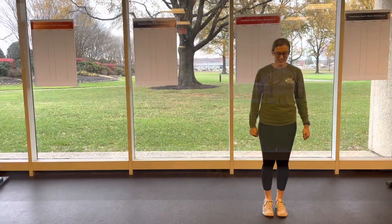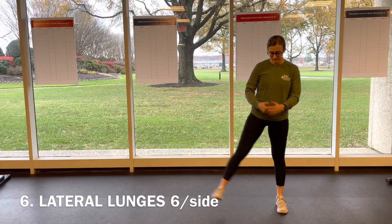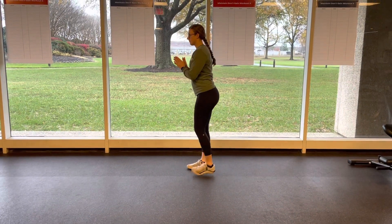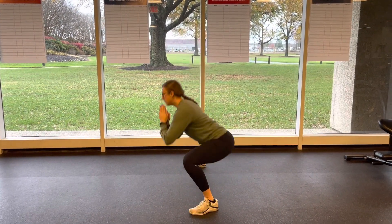Next we have six per side lateral lunges — really finding that depth, working the inner leg and the quad. Here's the side view so you can see the angle we're looking for. Keep that knee stacked over your ankle.